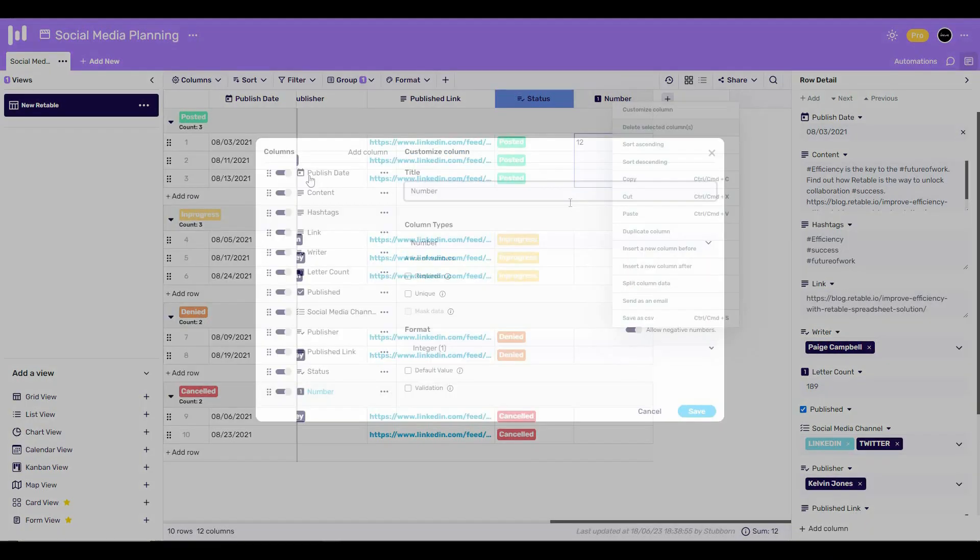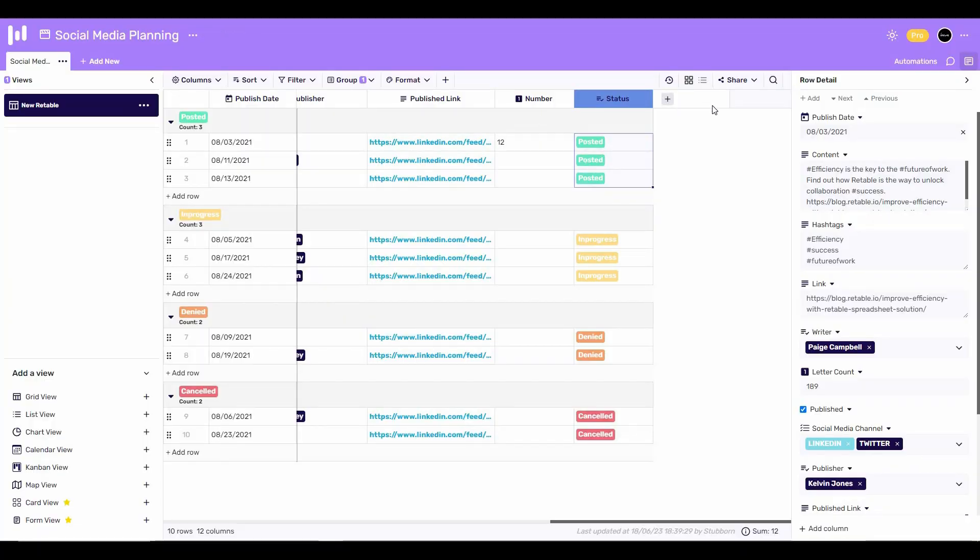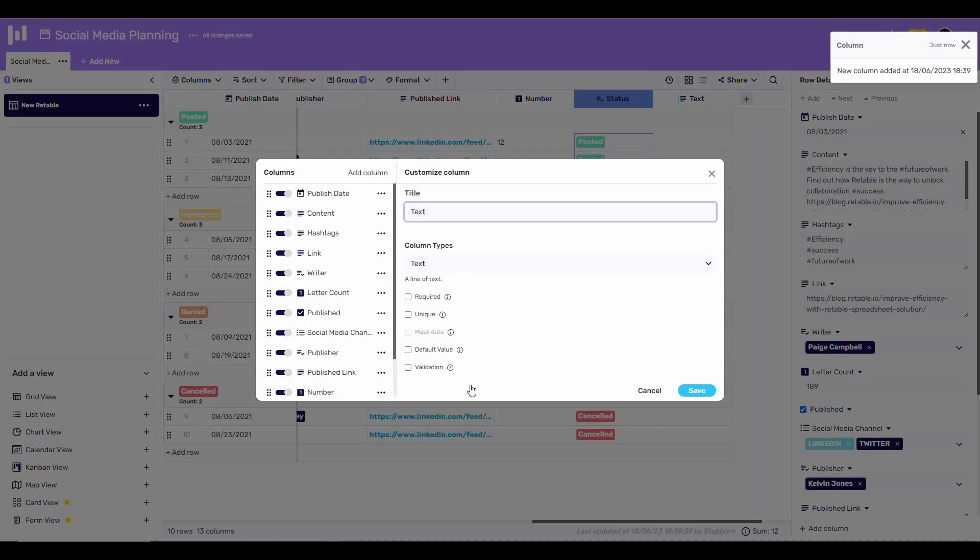You can also change the position of a column. Click on 'Customize Column' and you'll see more options, including all the columns on this table. If you want to move the number column before the status column, simply drag and drop it, and as you can see, the position has now changed.